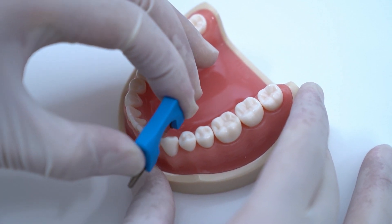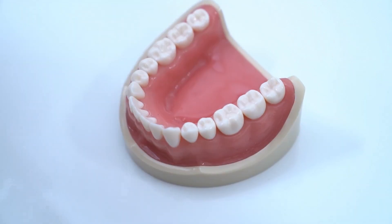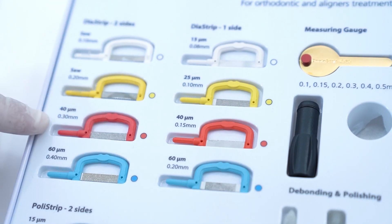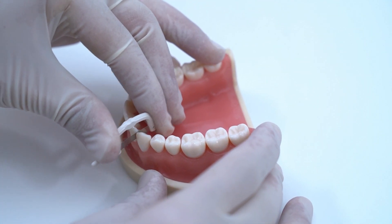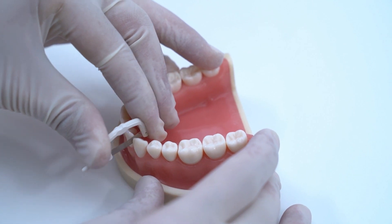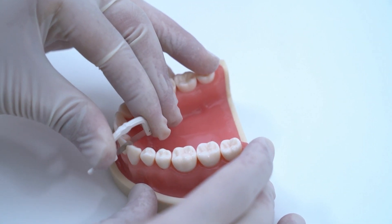Now we can proceed with performing IPR. Let's say 0.3 IPR is needed for this contact. Start the stripping gradually. Take the 0.1 strip, hold it properly with your fingers, and start sawing between the teeth from the incisal edge towards the gingiva.